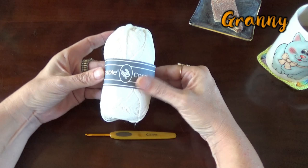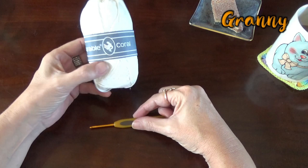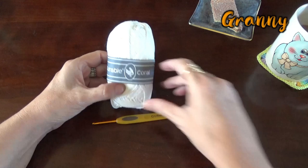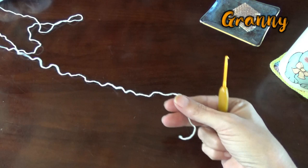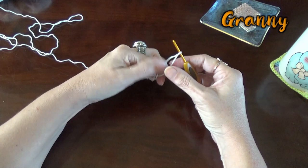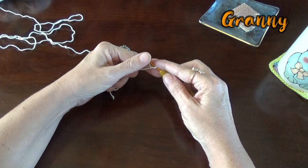I think it's time to crochet! I will get my yarn and my needle. Here is my yarn — my Durable Coral — and I'm going to make a loop on my hook, just like that. Very easy. And we are going to crochet chains — we are chaining!